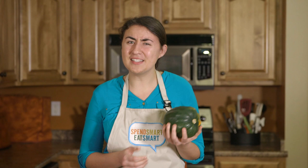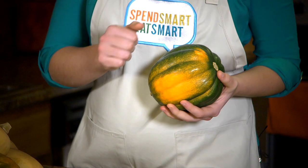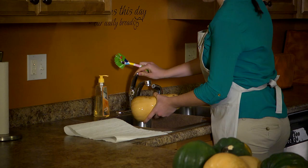The only problem with winter squash is that it can be a little intimidating to prepare. Winter squash are very hard and your knife can easily get stuck or slip. So today I am going to show you some steps to safely prepare your winter squash so that it can be ready to use in any recipe.